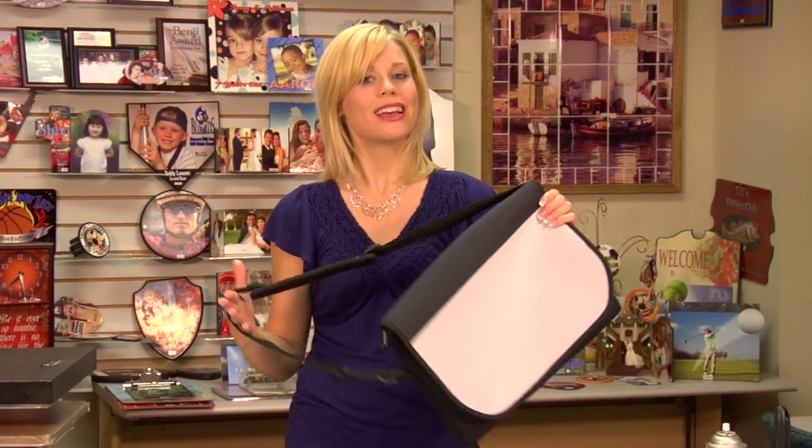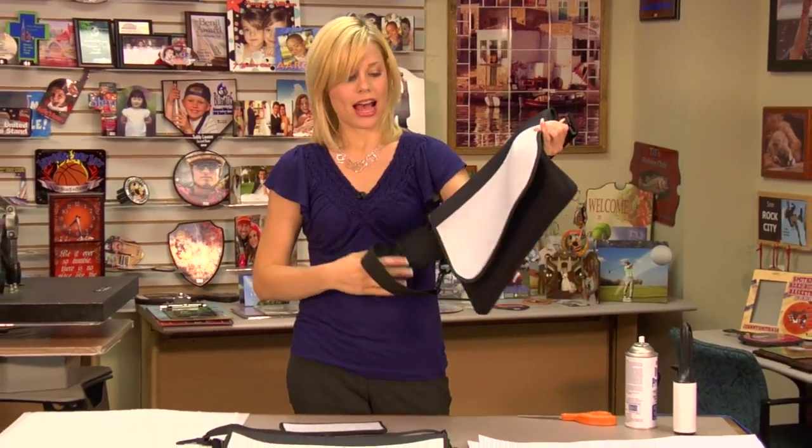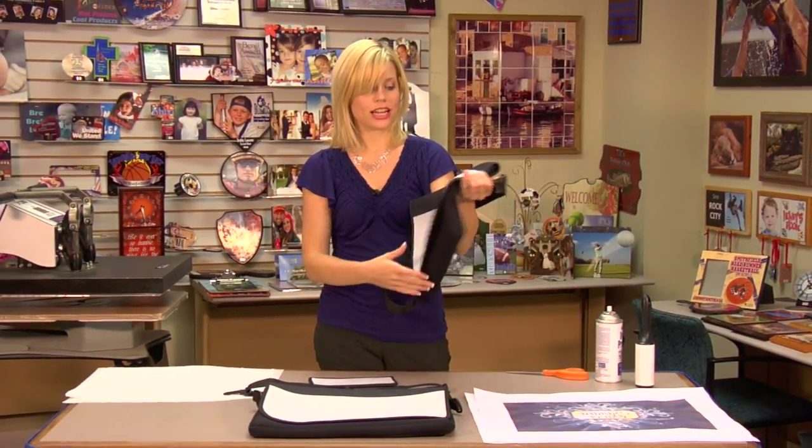Hi, I'm Brittany with Condi Systems, and today we're going to be making one of our newest products, which is the shoulder bag. I have two — one in a smaller and larger size.